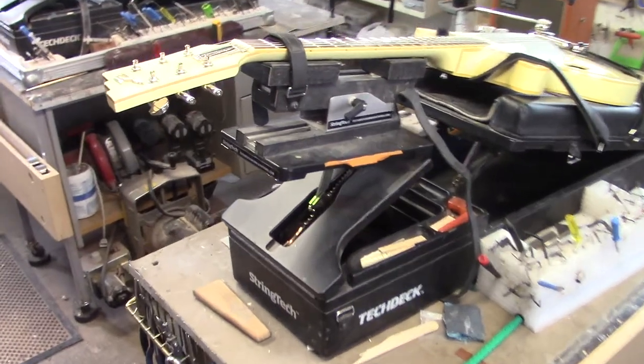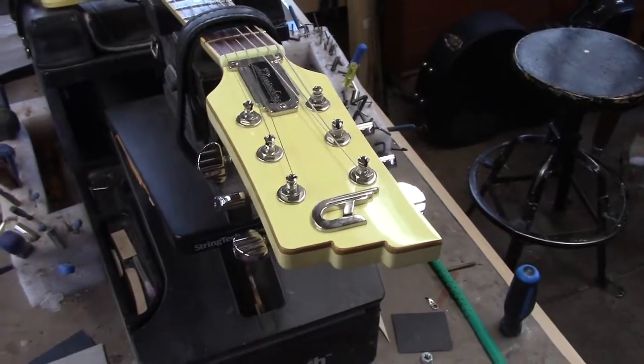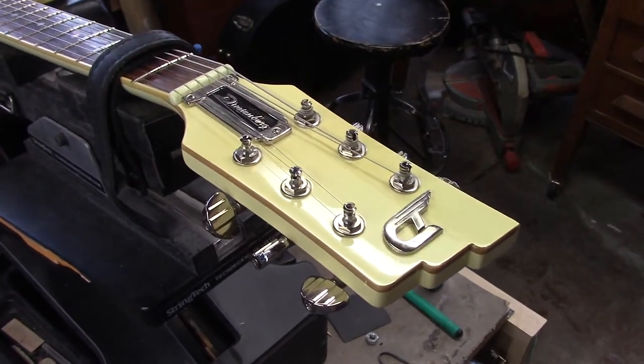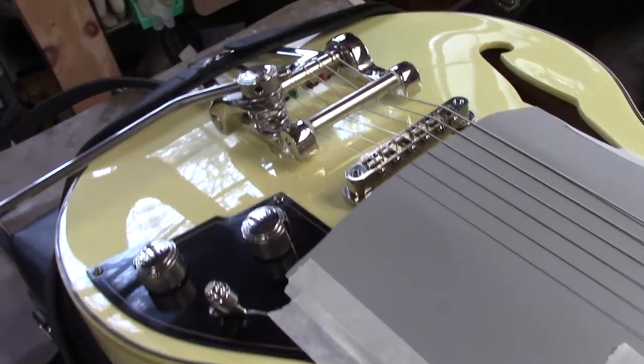Hi everyone, Mike McConville here again from Stratford, Ontario, Canada for String Tech Workstations. Jeff is another collector that has a bunch of guitars that need some tender loving care. This is a Duesenberg — super craftsmanship.